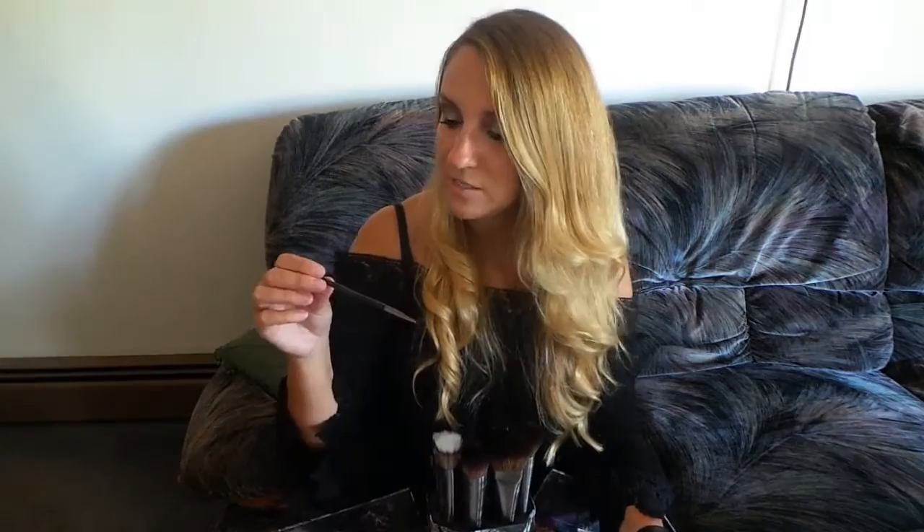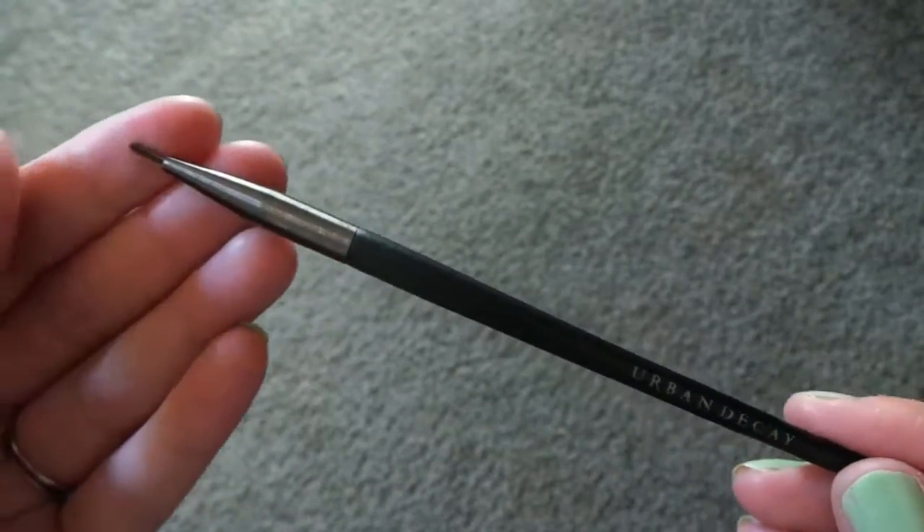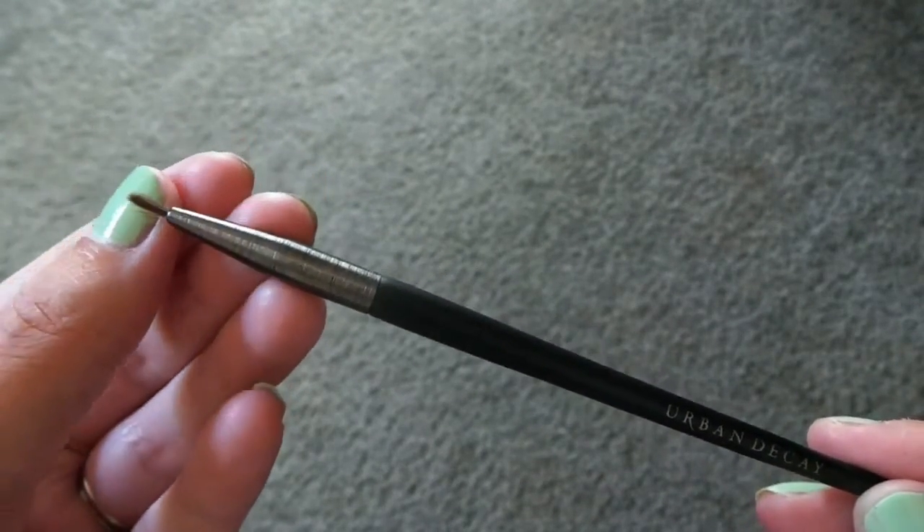It's called precise eyeliner — E213 — and this one retails for $18. This is the only brush where the gunmetal doesn't actually go all the way down. I'm not really sure why they did that. I fear that the writing on the brush is actually going to rub off once you use it quite a bit, because I know Mac brushes do that definitely.